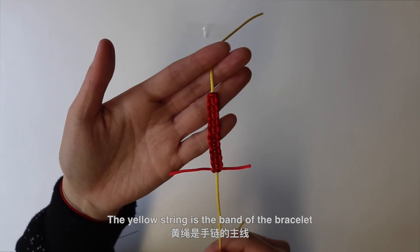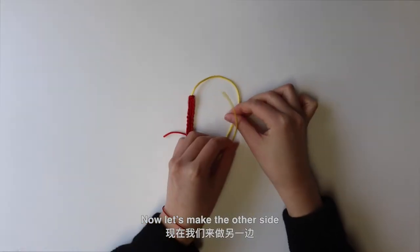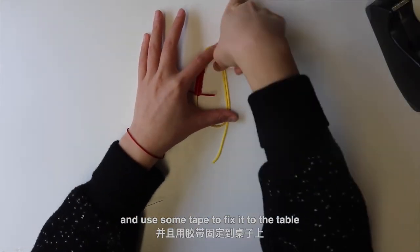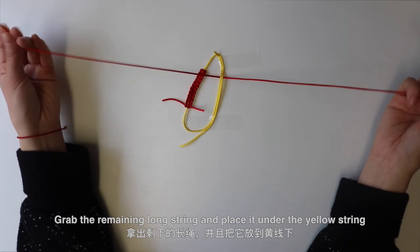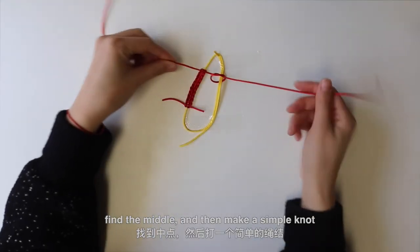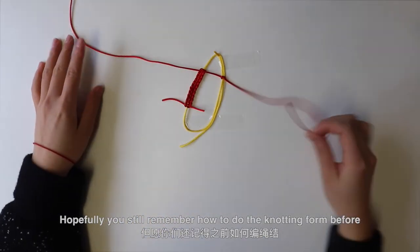The yellow string is the band of the bracelet. Now let's make the other side. Make a circle with the bracelet and use some tape to fix it to the table. Grab the remaining long string and place it under the yellow string. Find the middle and then make a simple knot. Hopefully you still remember how to do the knotting from before.